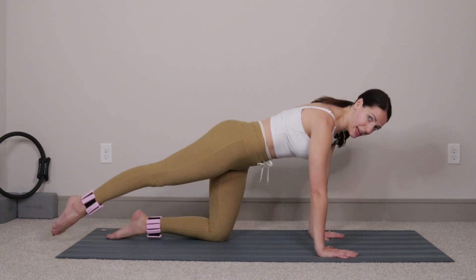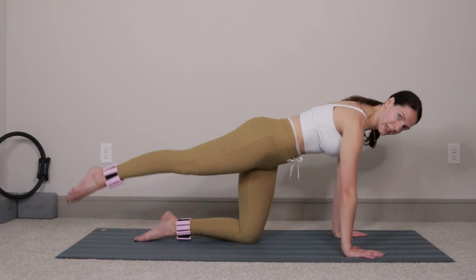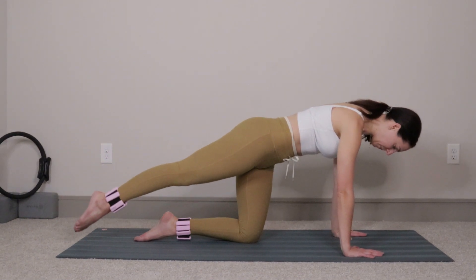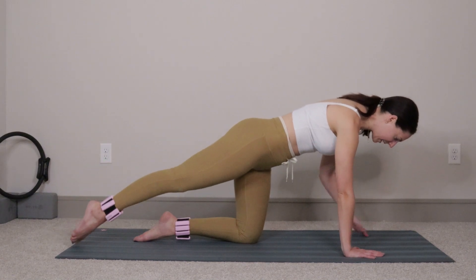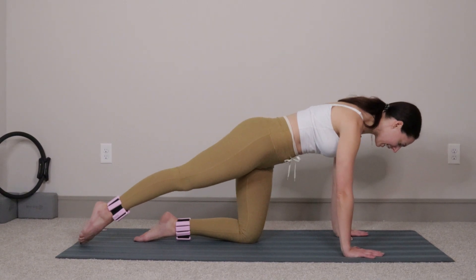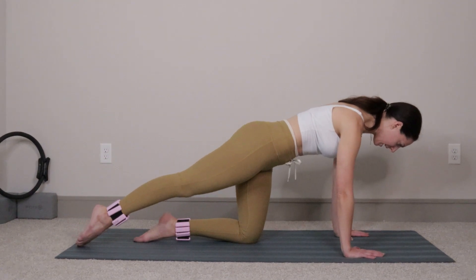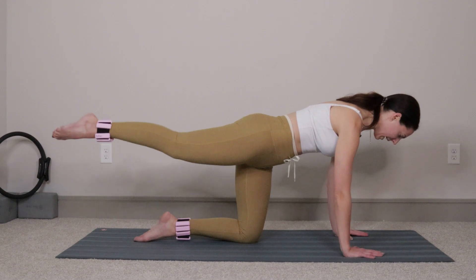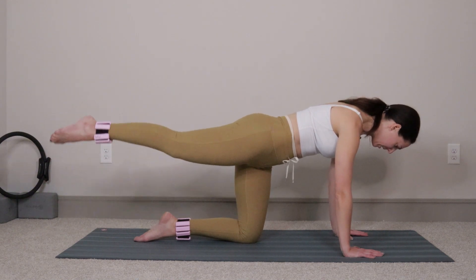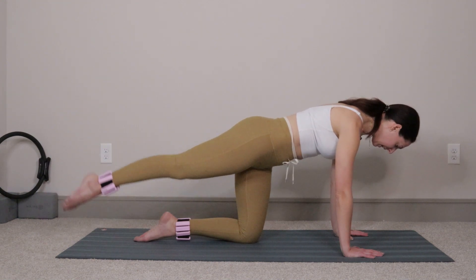We'll start by exhaling to lift the leg up, inhale take it right back down. Lift and lower, lift and lower. Now it's not the most simple or easy movement, especially if you're doing it correctly — I want both your hips to stay squared off to the mat. We're trying to push that right hip down, and that will force your core to engage, which is what we want. Let's do four more: four, three, two, last one.